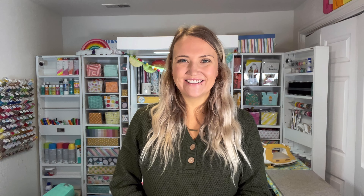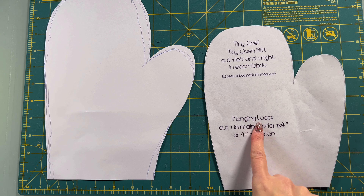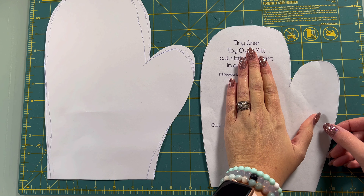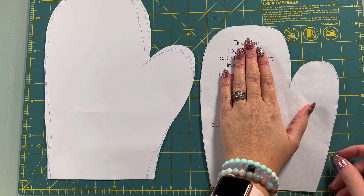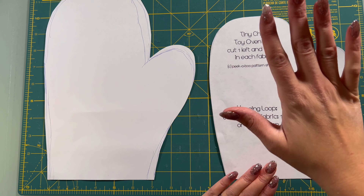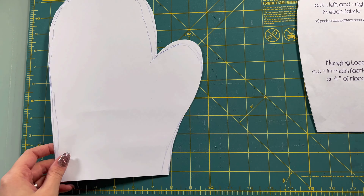For our first step, we need to make sure that you guys have the patterns you need. This pattern, which I'll include in the link down below, is a free pattern from Peekaboo Pattern Shop, but it is for little kids — probably around five to ten years old. It looks great on my hand, but once it gets sewn up it's probably going to be really tight, and I have small hands. So if you're doing one for kids, this is a great one — great for playtime or if you have a kid who wants to start cooking and helping out in the kitchen.